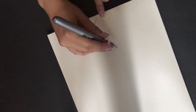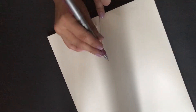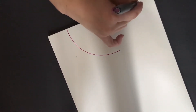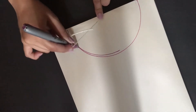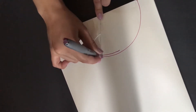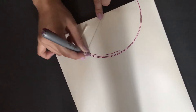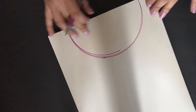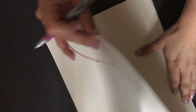All right, to start with this project, I'm going to draw my cat on a piece of paper. I'm going to start drawing like a semi-circle. I'm using a piece of string to help me because I don't have any other way right now. I'm just going to try to make this as accurate as possible. It doesn't matter really at the end because I am going to cut this.